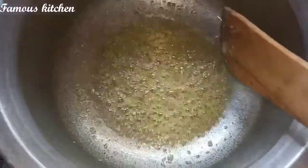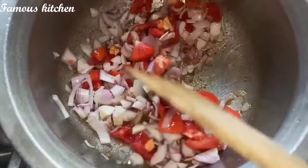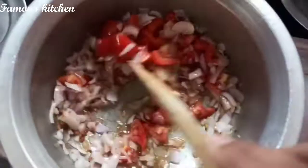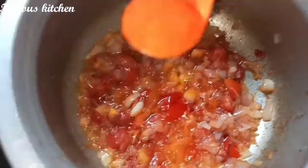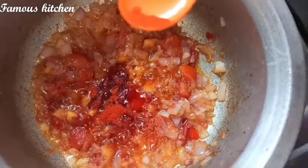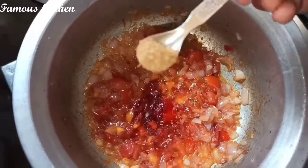Then add salt and pour 1 spoon of salt and stir. Put in a half spoon. We add a half spoon in the heat.